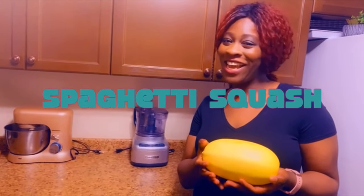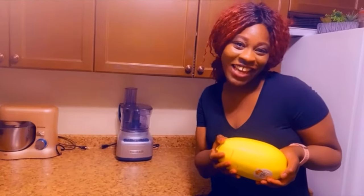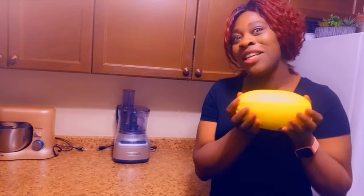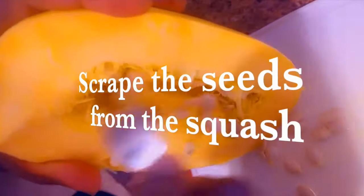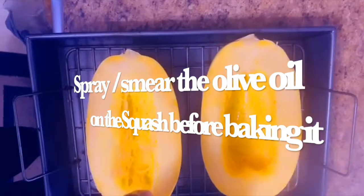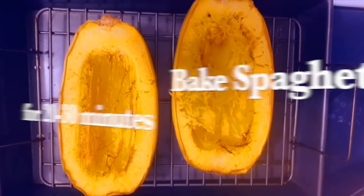Hi family, hope you are doing well. Today I'm going to be preparing spaghetti squash with vegetables, hope you all enjoy. This is the baked spaghetti squash, and I'm going to scoop it with a fork.